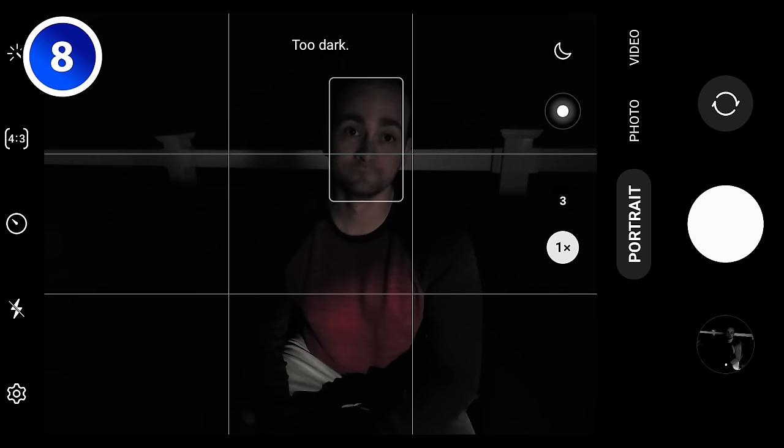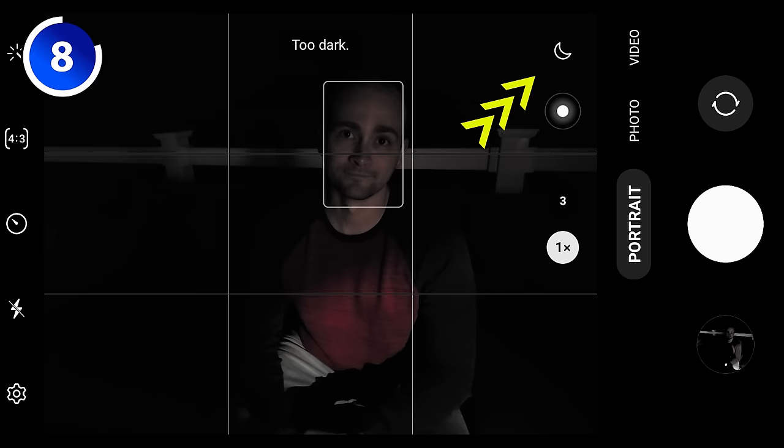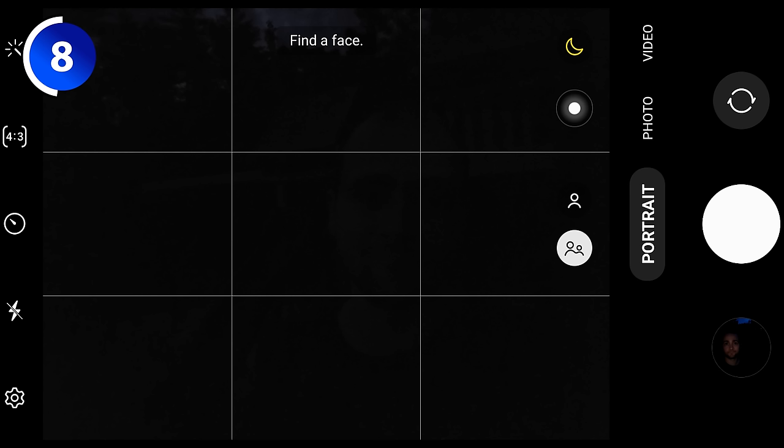When taking a portrait photo at night, you'll see this moon icon appear in the corner. If you tap this, you'll be able to take a nighttime portrait photo — it takes a long exposure photo and applies the blur effect. Nighttime portraits also work with the front-facing camera; it illuminates the center of the screen like a flash and takes a long exposure photo, so you can get great selfie portrait shots even at night.